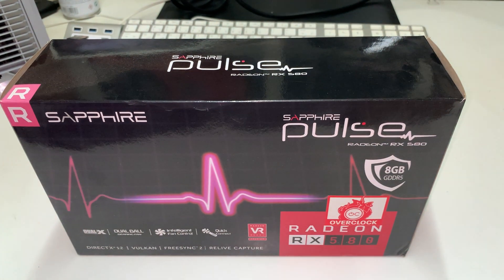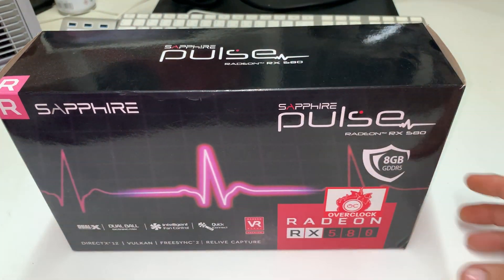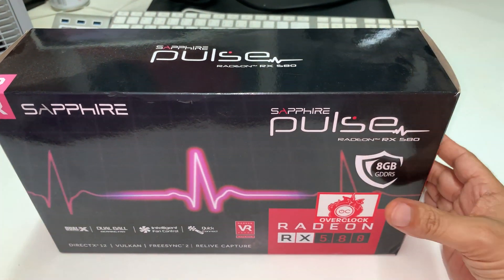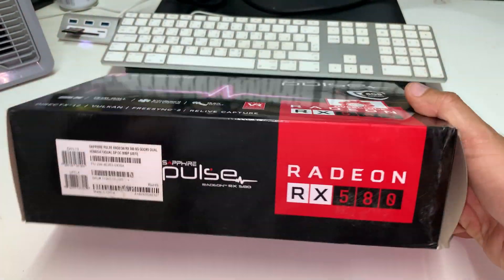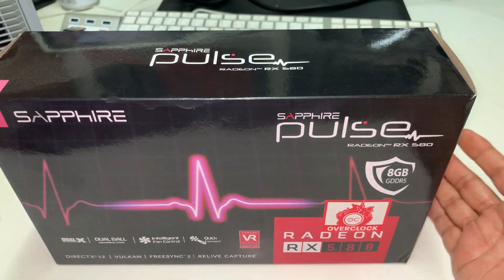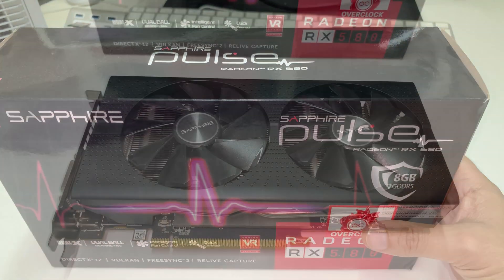Hello everybody, this is Timer Radwan from TLP Group. As I promised in the first part, I will do another review for you in my office to see the Redwind Zephyr 8GB with the latest 5DDR RAM.